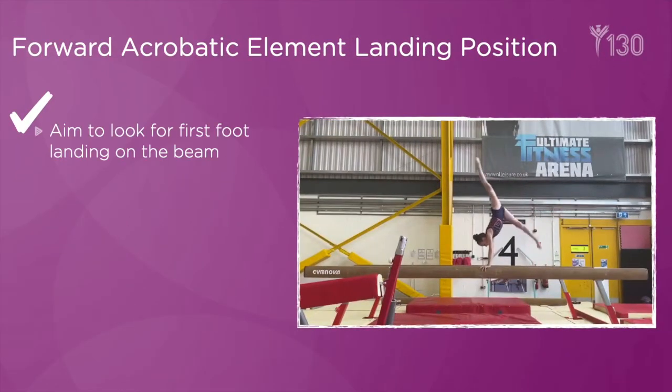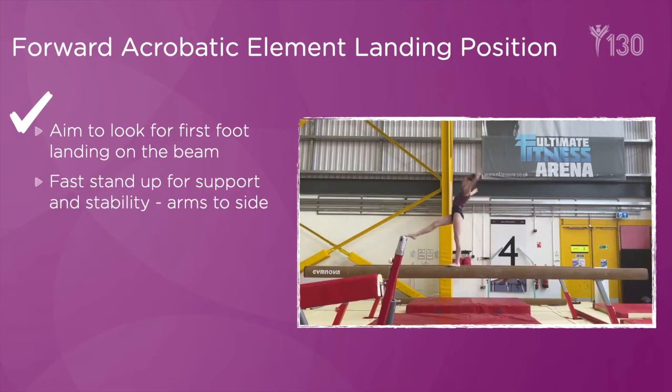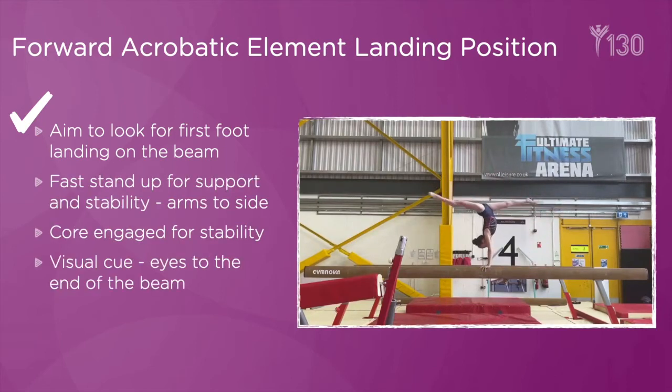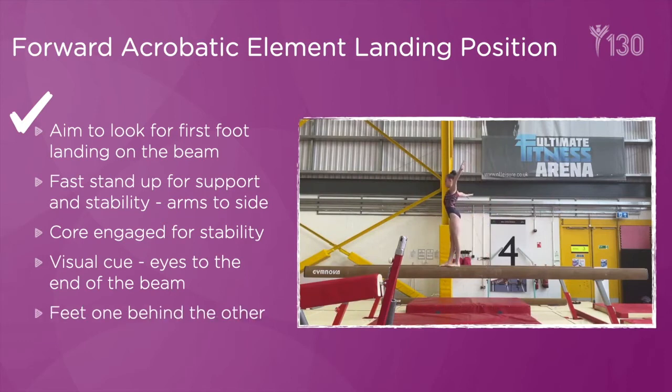For forward acrobatic elements, such as a forward walkover which could progress to a free forward walkover, these skills have a blind landing. It is therefore important that we get the feet in quickly in a step-in position forward in order to create stability.